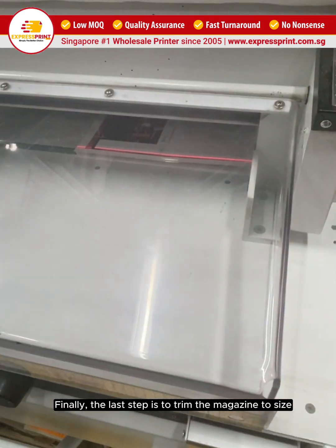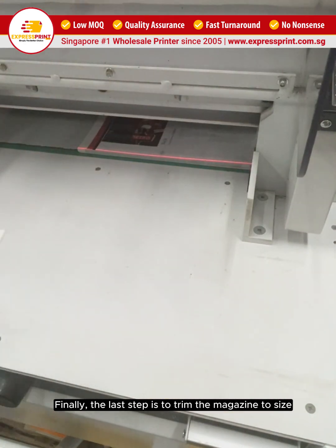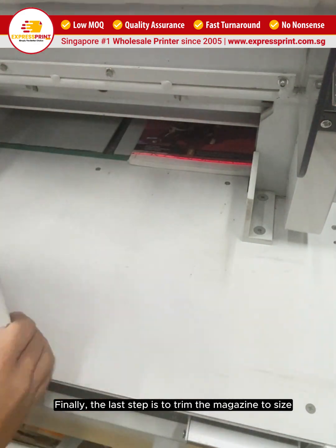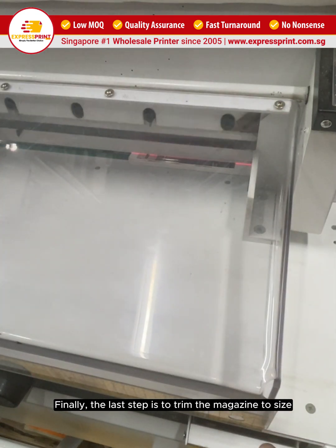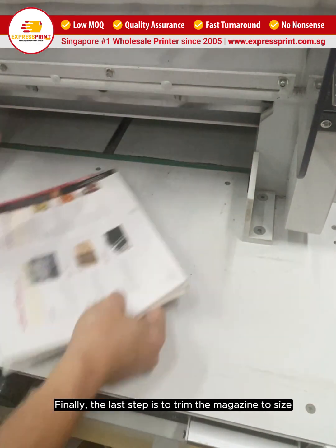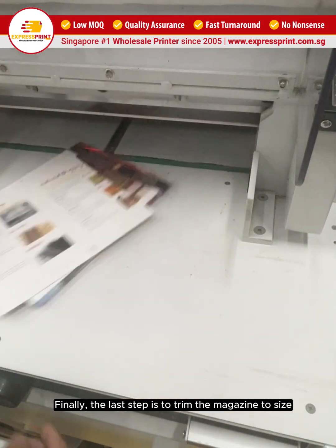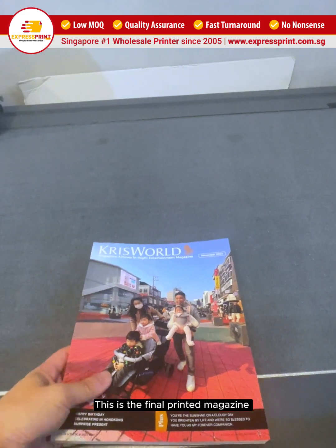Finally, the last step is to trim the magazine to size. This is the final printed magazine.